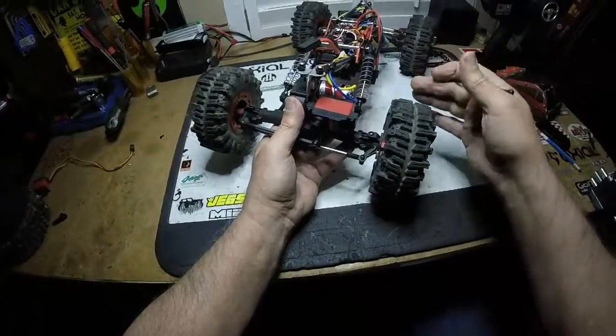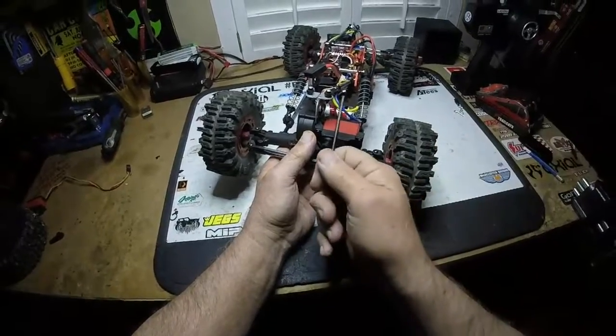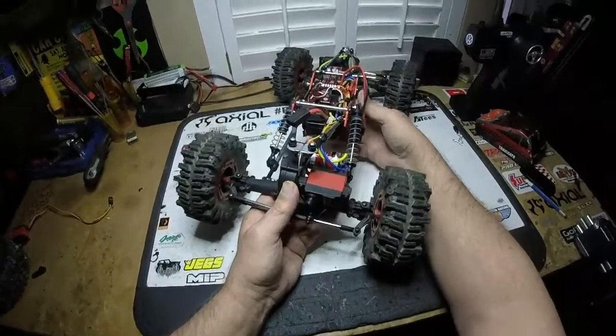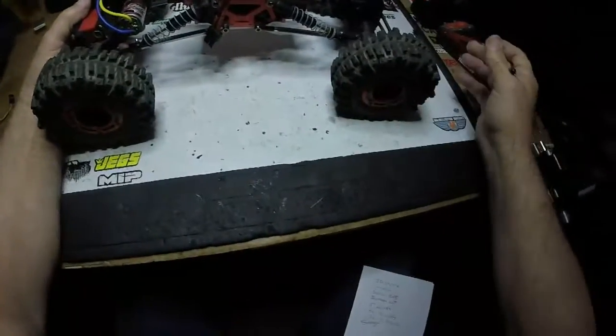Another thing I learned was making these T-bars to try and keep the axles from flexing more than usual — that didn't work out. I'll probably take those off and put the originals back on, but it was worth a try. It worked on a guy's Loci build, worked real good for that.